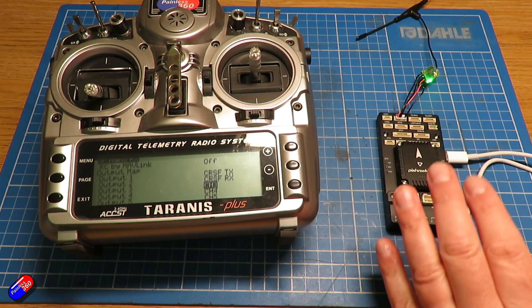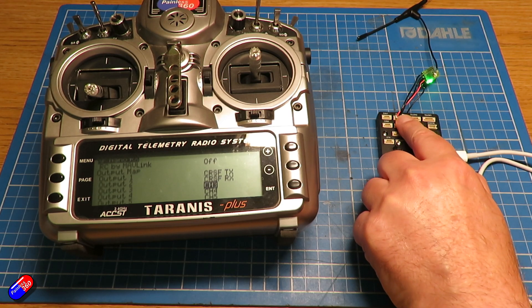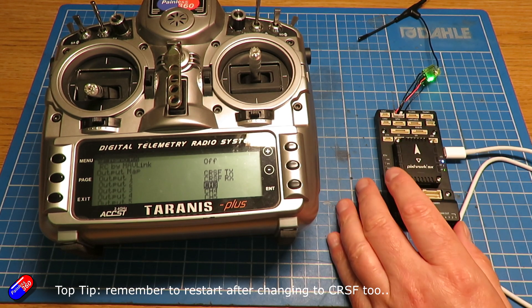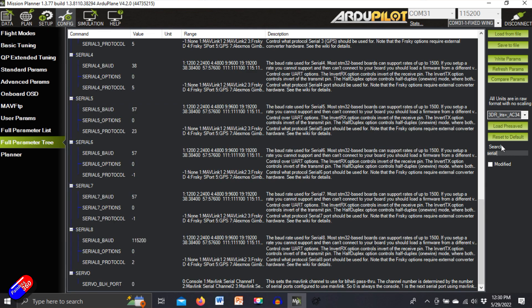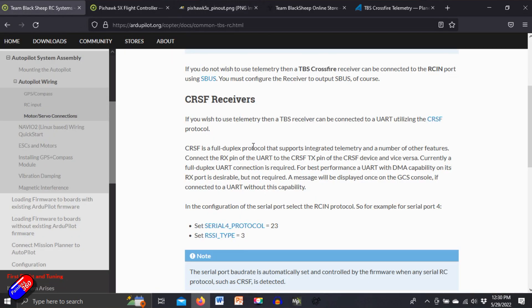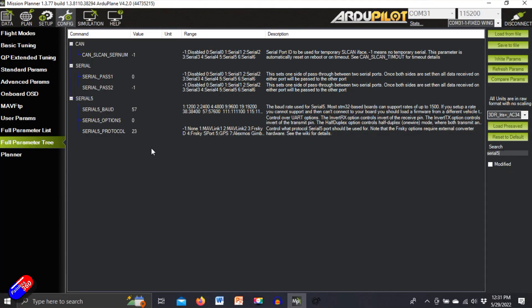So if you are struggling with this, there's a very good chance that you've either plugged your receiver into a port that doesn't have DMA access, or you've got the receive and transmit pins the wrong way around, or you've accidentally set up the wrong serial port for CRSF. For example, this had to be Serial 5 with protocol 23 — that's because the mapping shows that Telemetry 3 corresponds to Serial 5, and that key number 5 is how we ended up with Serial 5.